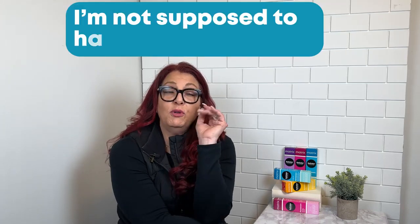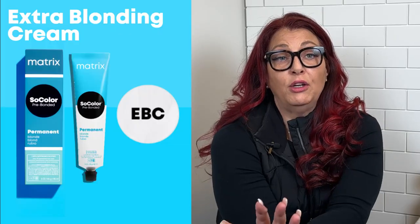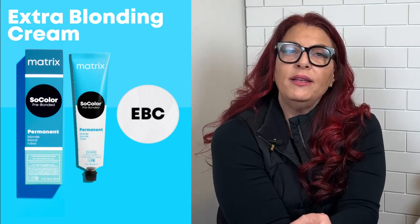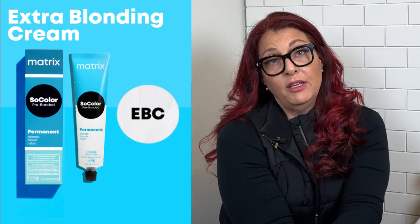I know I'm not supposed to have a favorite, but I do. And it's our next up on our Secret Six lineup, and it is Extra Blonding Cream. Salons who use it swear by it. It takes minutes to know about it, but what it does and what it brings to every hair color formula is monumental.